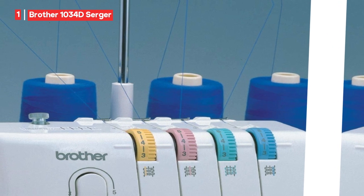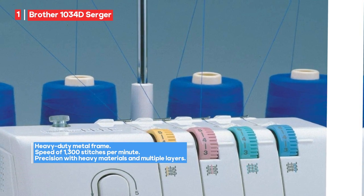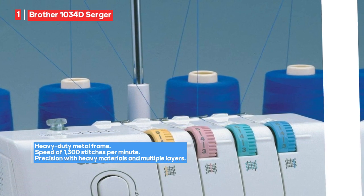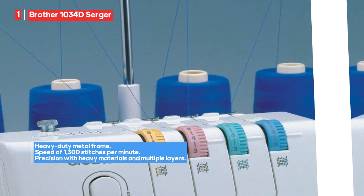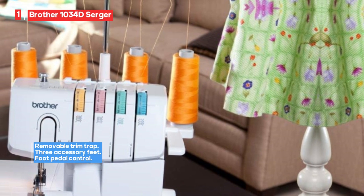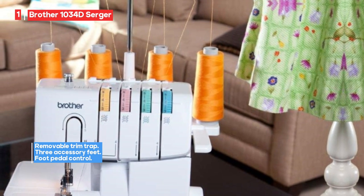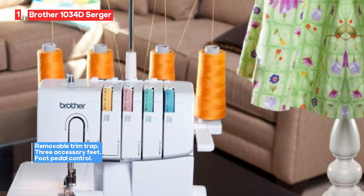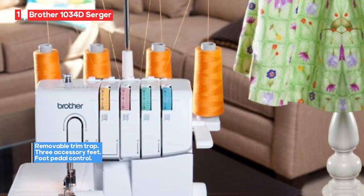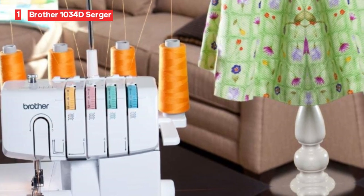The machine comes with a removable trim trap, keeping your workspace clean and organized. Additionally, it includes three accessory feet, expanding your sewing capabilities and ensuring you have the right tools for the job. The included foot pedal adds to the convenience and control of your sewing process, allowing you to work at your own pace. However, it's essential to note that the Brother 1034d Serger Machine may not come with an international warranty, meaning coverage might be limited to specific regions or countries.